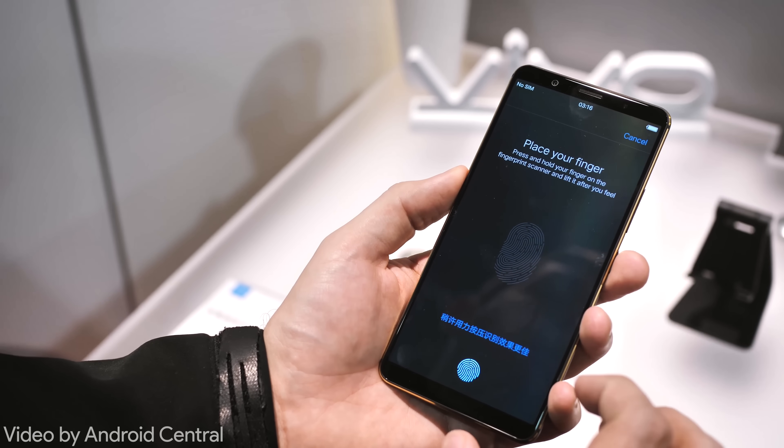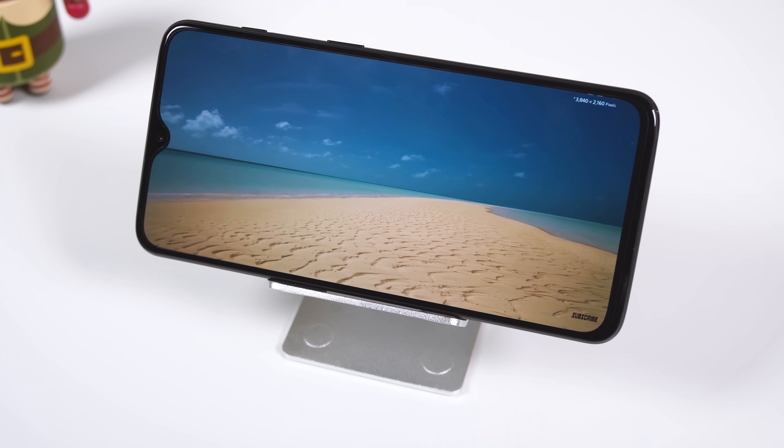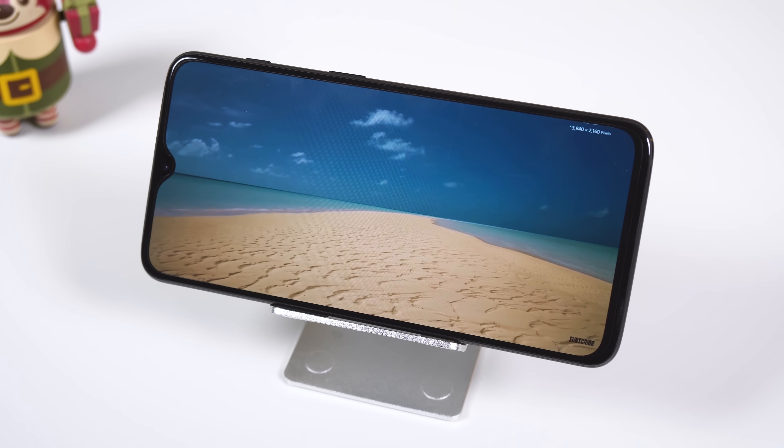In-display fingerprint sensors have only been in phones for about the last year, so it's still early stages, but it looks promising. For one, it doesn't affect the screen in any shape or form including display quality or performance. A screen protector or small screen cracks won't obscure the readings — only really bad cracks may cause problems. In the future, if we can integrate the reader within the display rather than underneath it, we could have larger recognition areas, and maybe even the entire display could be a fingerprint reader — tap anywhere on the panel to unlock securely.